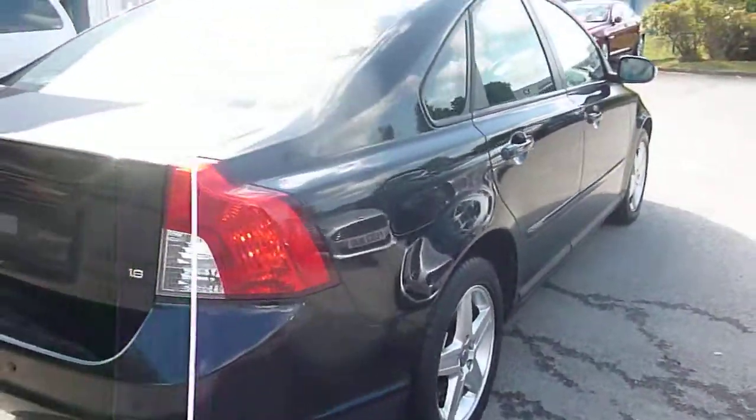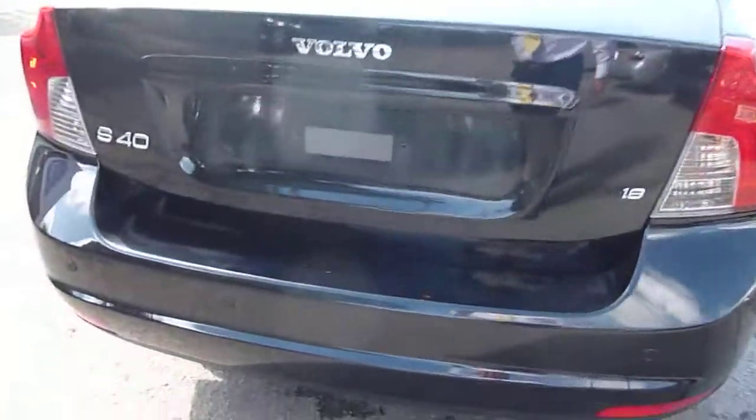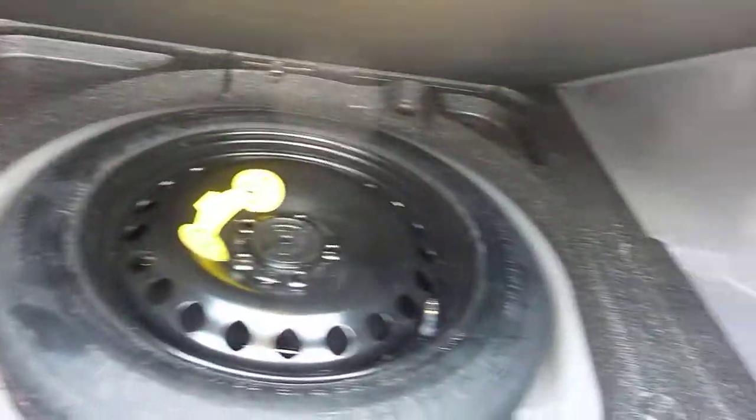Moving around to the rear. It's got rear park aid, and everything's exactly what it should be. Boot's nice and clean. Space saver spare wheel — the jack and everything seems to be there, so there's no problem.